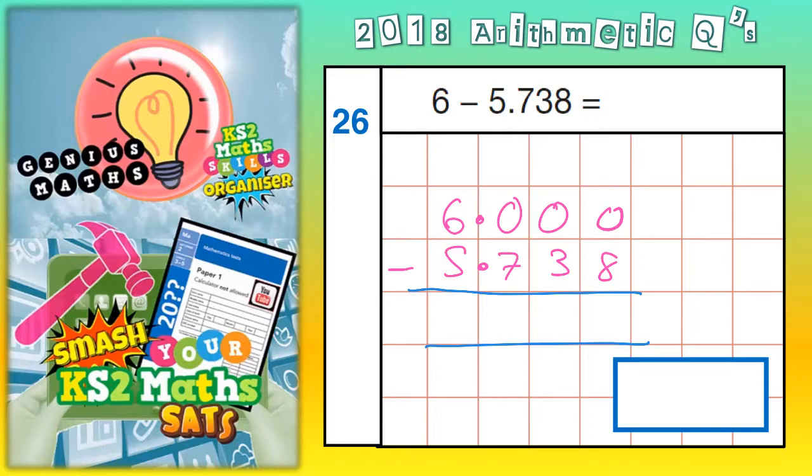So 0 take away 8 — we can't do that, so we borrow from the next column. But we can't do that either because there's nothing there. Go to the next column — can't borrow from that 0 because it's empty. So we borrow from the 6. The 6 becomes a 5, and the 1 we've borrowed makes this first 0 into 10.